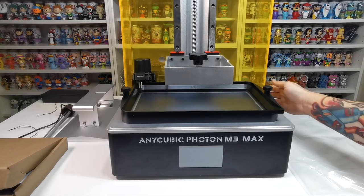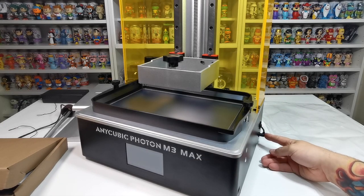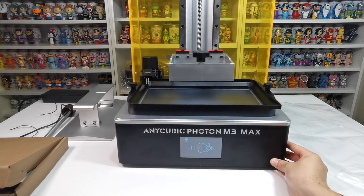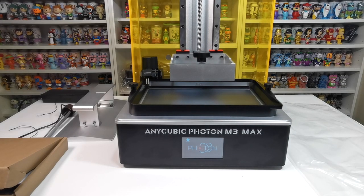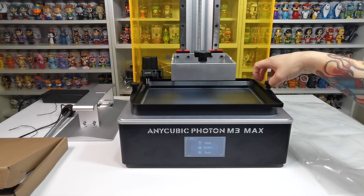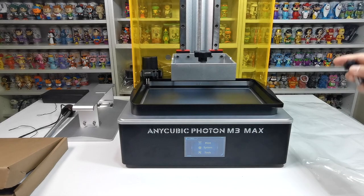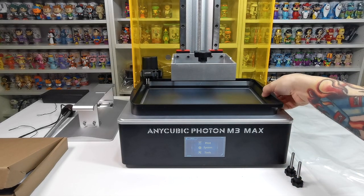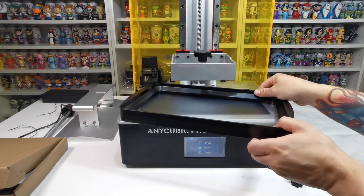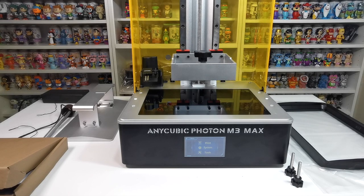When you turn it on, the front screen lights up. Just give it a moment to initialize. Now we'll take the reservoir back off to do a couple of quick tests. I always recommend placing the reservoir on a plastic bag or somewhere safe — if it gets damaged, resin can leak onto the screen and break it, so please be careful.